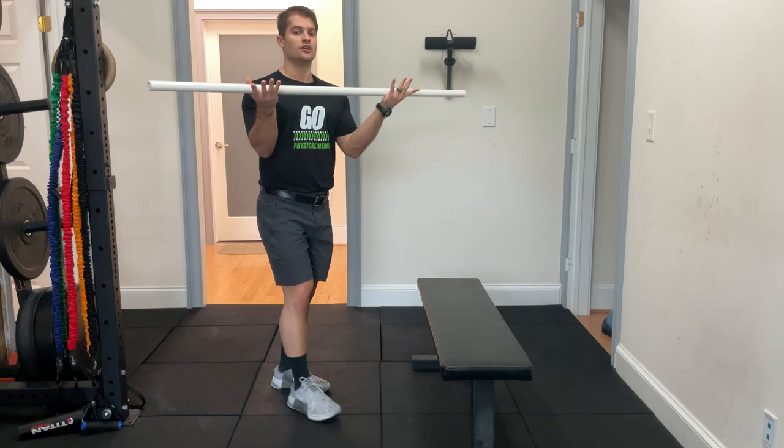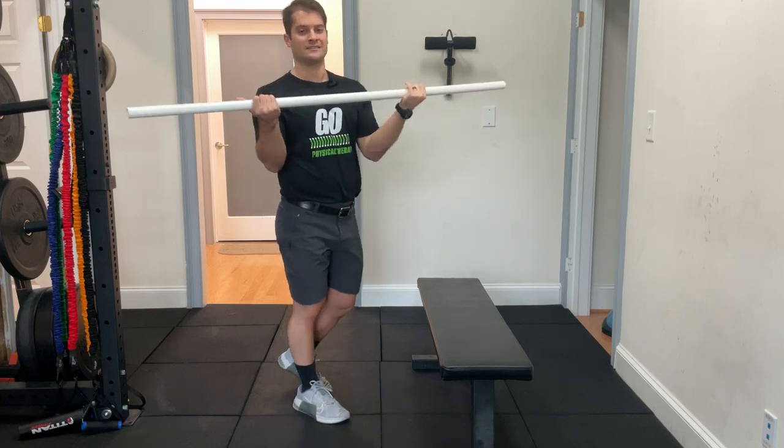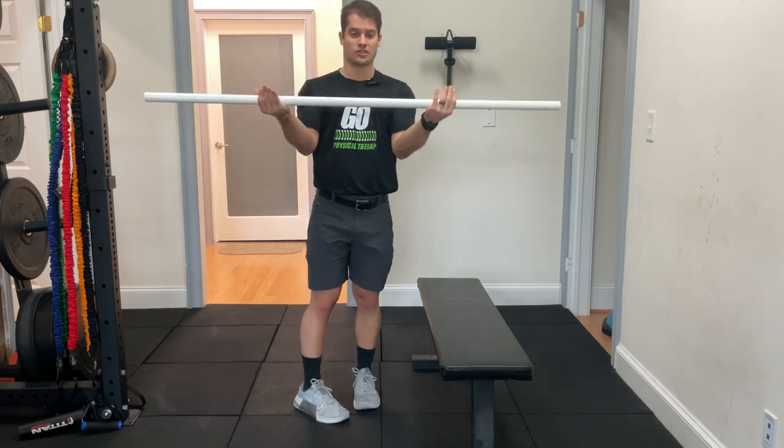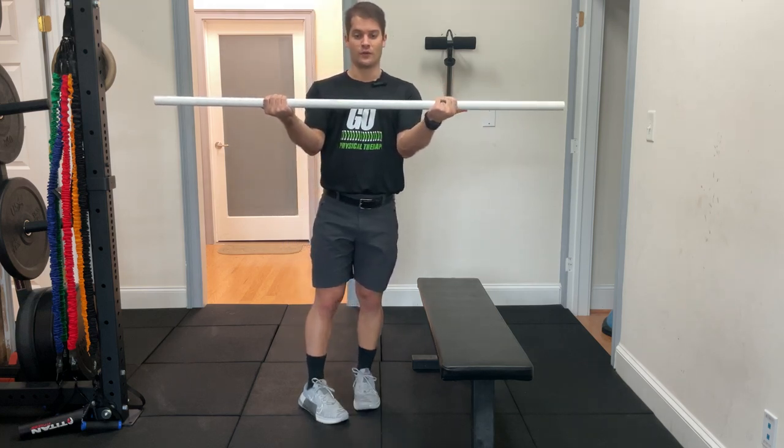So here's how it's going to work. You're going to grab a PVC pipe, a dowel, a broomstick — anything you have. I like to have my hands just outside shoulder width.